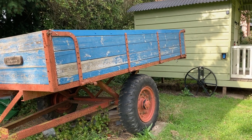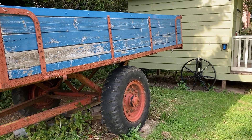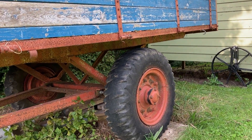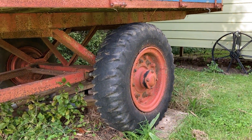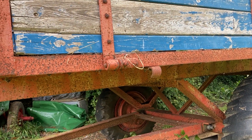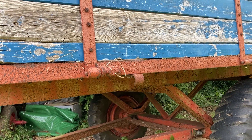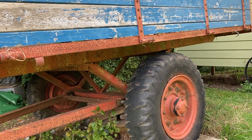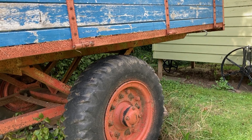Interestingly, the wheels are old gun carriage wheels — obviously ex-military, bought from the army after the war. It's still got the finned brake drums on the inside. The brakes don't actually work anymore, but it's still got the finned brake drums.